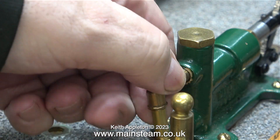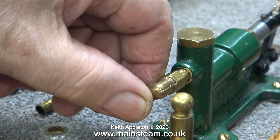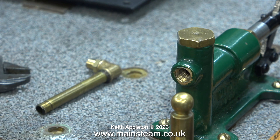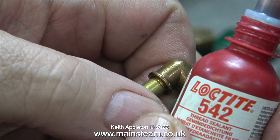A while ago a viewer from Sweden pointed out that I mispronounce the word Bahco. I look at it as B-A-H-C-O, which I pronounce Barco. But according to this viewer from Sweden it is pronounced Bakko. Here I'm going to use some Loctite 542 to make sure that nothing leaks.